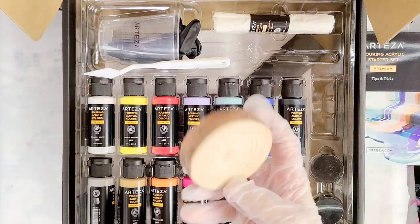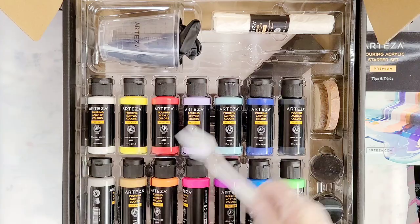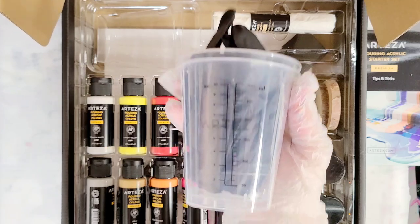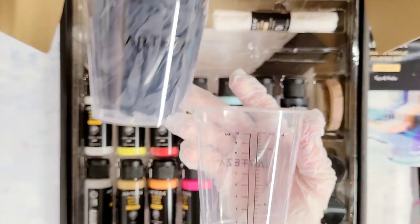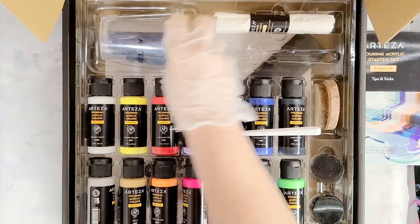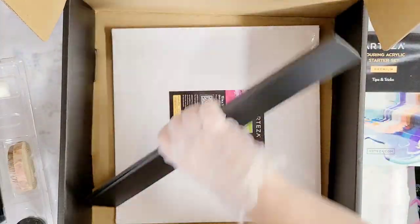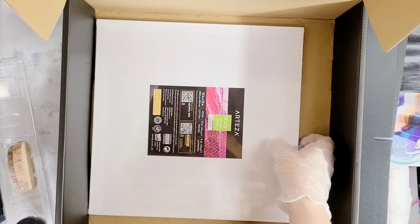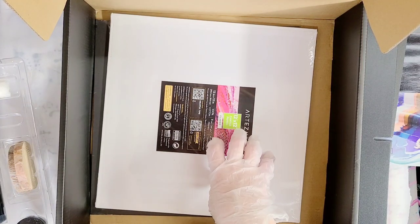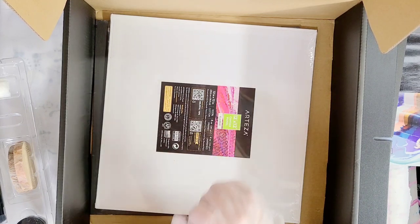It has two wood pieces that you can pour on. It has a little palette knife in case you want to mix or make lines or whatever. It has two cups — these are actually measuring cups, so you can really know exactly how much you're mixing. It has some gloves and a drop cloth. It also has a couple of canvas panels, a white and a black. I'm not super thrilled about these because canvas panels are not the greatest for acrylic pours, but we're going to make them work.